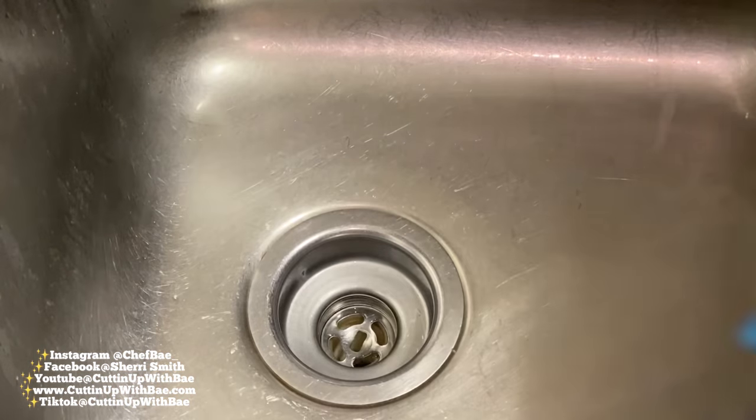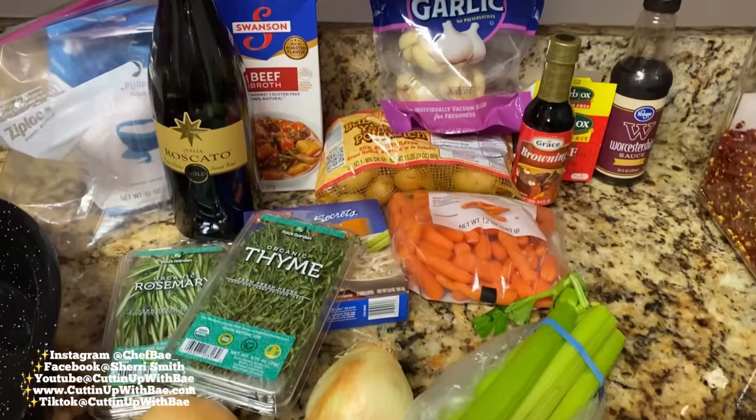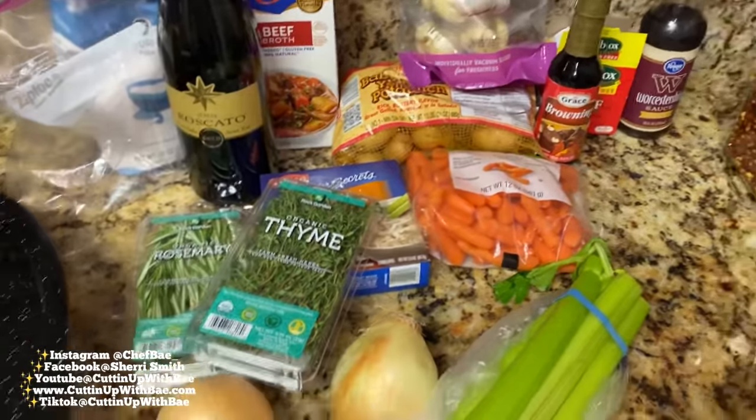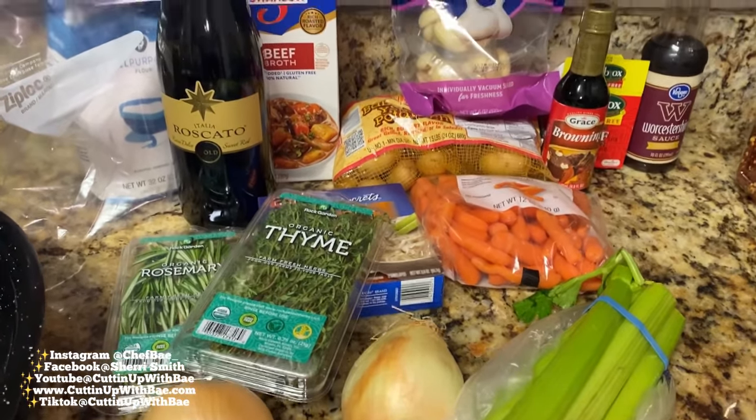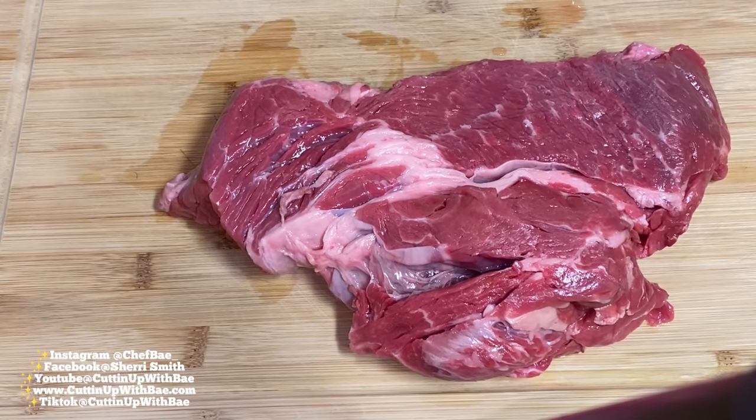Before we even get started, do me a favor — hit that like button and hit that subscribe button so we can keep cracking these videos out. So these are some of the ingredients I'm going to use, and I'll leave all the information in the description box below.